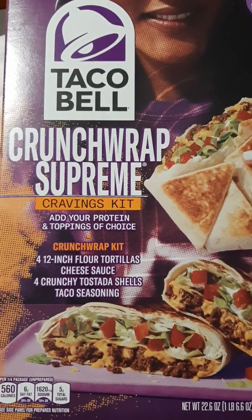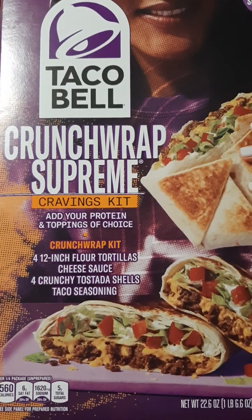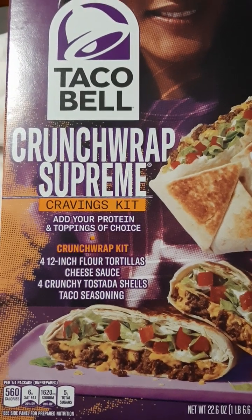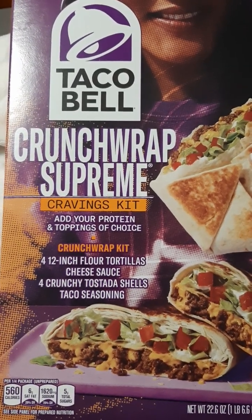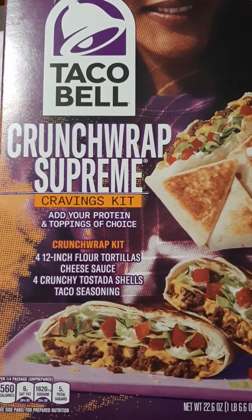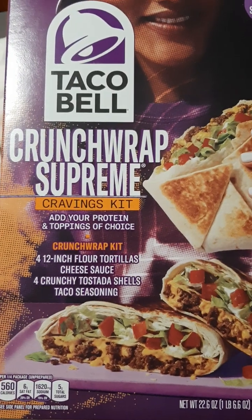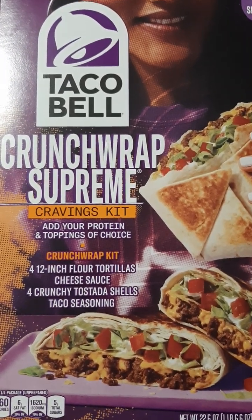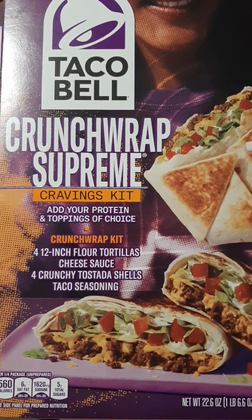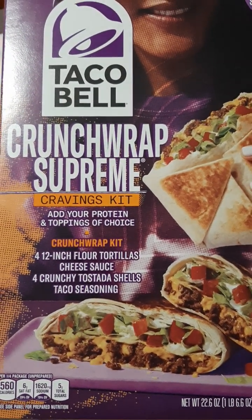If you're only making it for one or two people, you'll have plenty — you can make two and save two for another time, or if it's just for you, you've got four Crunchwraps. If there are more people, you can add chips and salsa, queso, beans, and rice to make it a Taco Bell night at home — add all the stuff they'd charge you for at the restaurant, like chips and cheese sauce, and nobody's going to charge you extra.